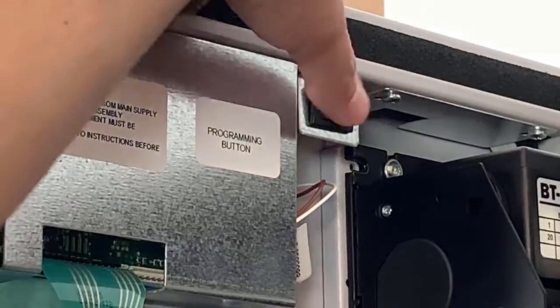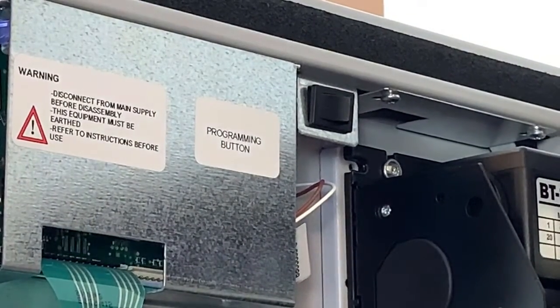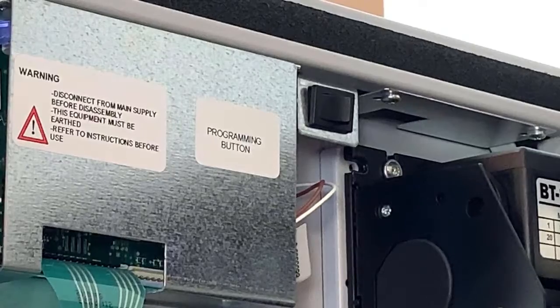The programming switch is located on the back of the door. Press it once and you're going to hear a beep, which is going to access the programming menu.